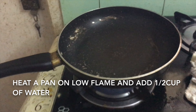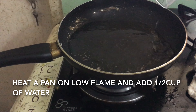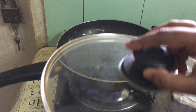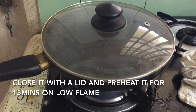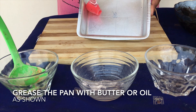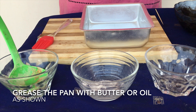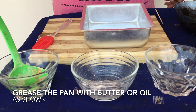Now heat a pan on low flame and add about half a cup of water to it. Close it with a lid and preheat for about 15 minutes. Now grease the pan with butter or oil — you can even use your hands to grease the pan. There is no requirement to use only a square pan; you can even use a round shaped or flower shaped pan.